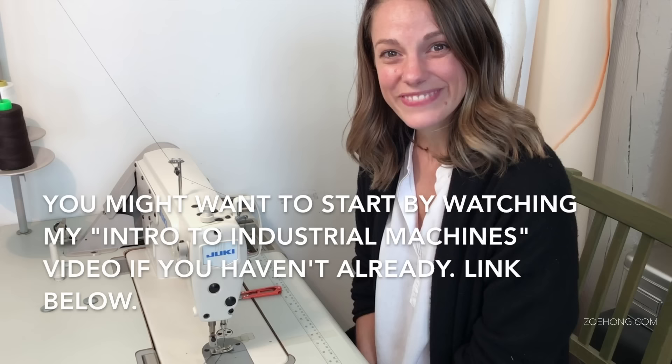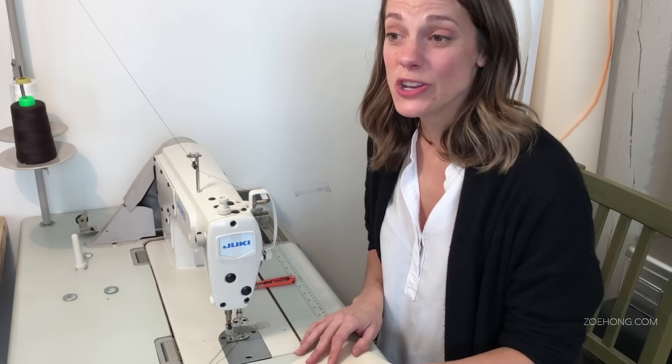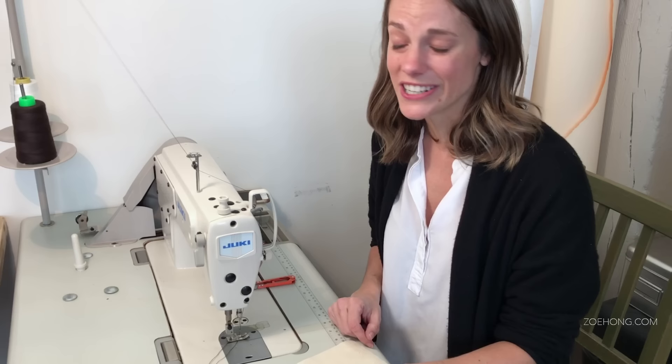Hey everybody! Like Zoe said, we're on the Juki industrial machine, but any machine is great. No one in the world sits down at the machine and sews beautifully the first time. I've never seen it happen. I've been teaching for seven or eight years, I have over a hundred students this semester, and I've never seen somebody just sit down and be a natural. That doesn't exist. Practice, practice, practice.